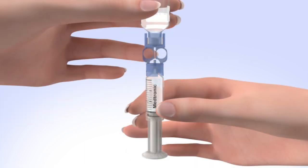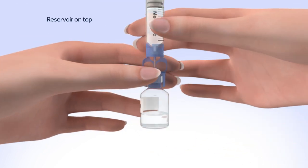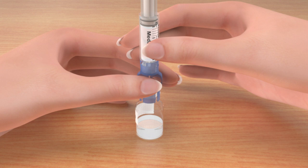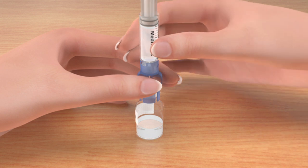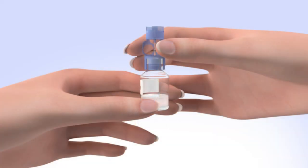Look in the window of the blue transfer guard to make sure no air bubbles remain. To avoid getting liquid on the top of the reservoir, flip the vial over so it is upright. With the vial down on the table, hold the transfer guard with one hand. With your other hand, turn the reservoir counterclockwise and then pull straight up to remove it from the transfer guard. Be careful not to press on the o-rings. Disconnect the transfer guard from the vial and dispose of it properly.